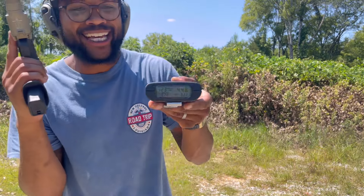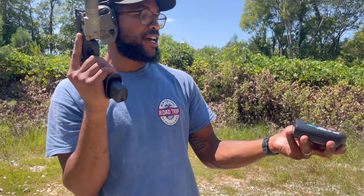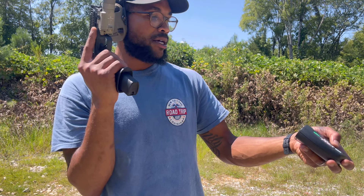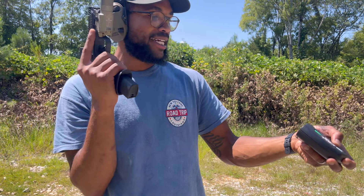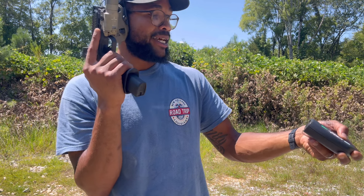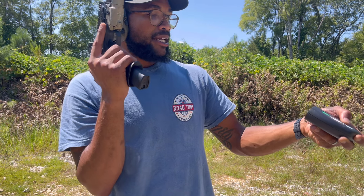23 shots in 4.48 seconds — that 40 time will get you drafted, my boy. That is fast. I can probably go faster with better trigger manipulation. We got a 2-4, 2-1, 18, 19, 19, 19, 17, 18, 16, 18, 18, 19, 19, 19, 18, 20 — super fast, my boy.